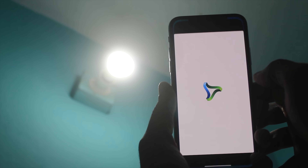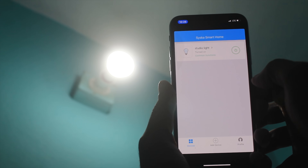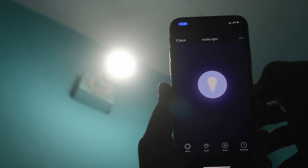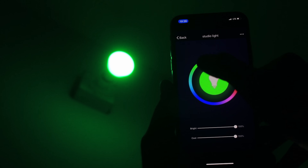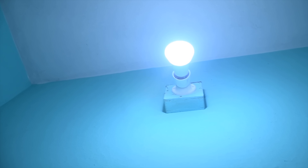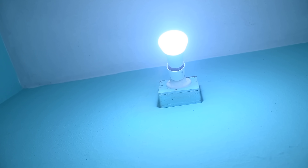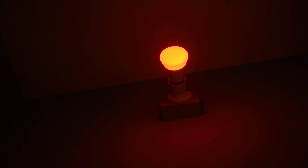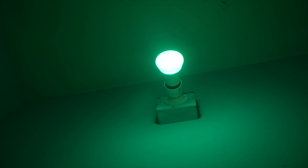Alexa, turn off the bathroom light. This is a smart bulb — it's actually a Wi-Fi smart bulb. Alexa, change the bathroom color to red. Okay. Alexa, change the bathroom color LED to green. Okay. That's it.